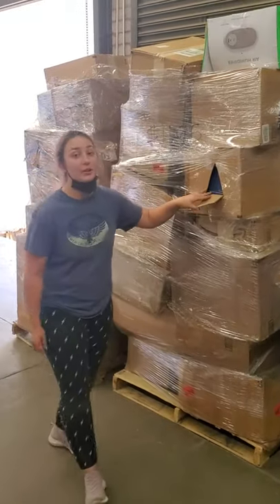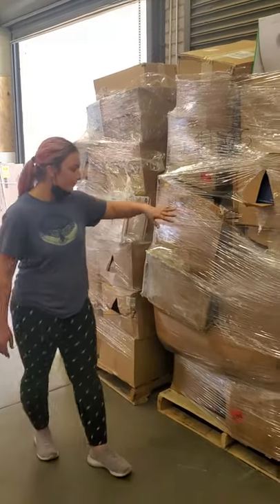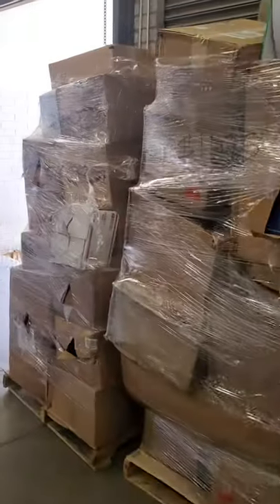We got a new truckload of electronics. Most of it is electronics — there might be some HBA and minimal general merchandise, but from what we've been checking out on these pallets, it's mostly electronics.